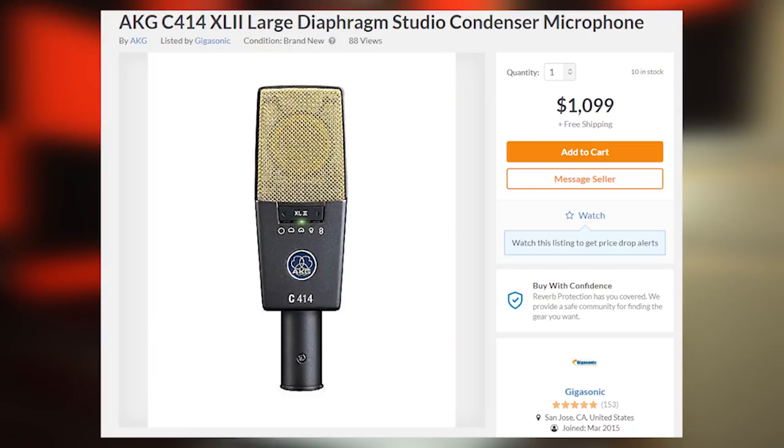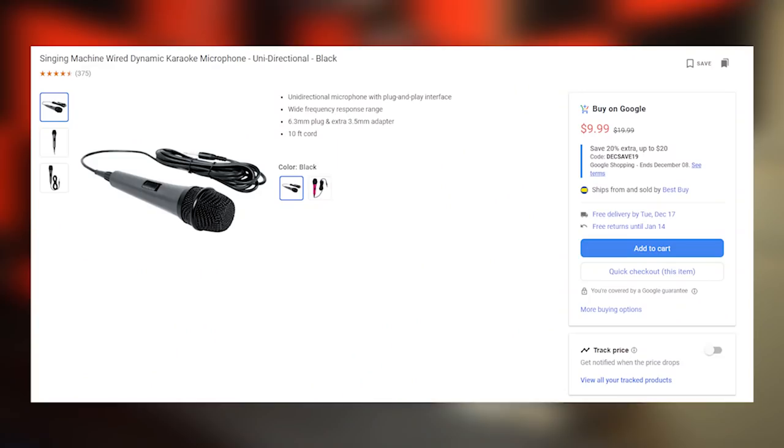Then we've got the big boy: the AKG C414 XL2, the thousand-dollar microphone. It's a cardioid condenser with so many features that I have no idea why I bought it — honestly I was depressed and needed something. And we're going to compare all these microphones to the Singing Machine for $9.97 at Walmart. Believe it or not, I've made a couple songs on something like this early on. It's an omnidirectional microphone and I can already tell it's gonna be rough.